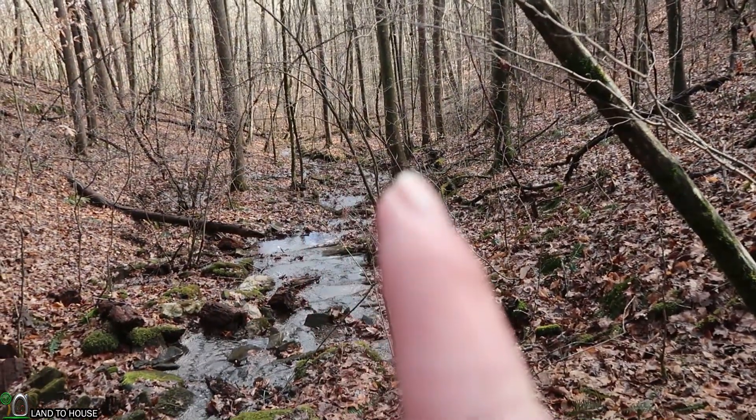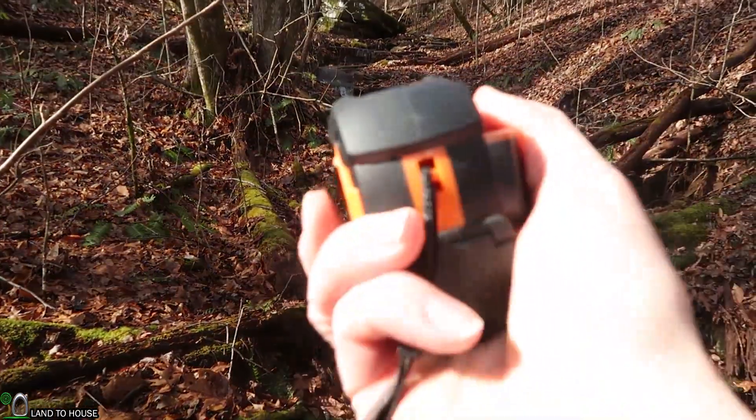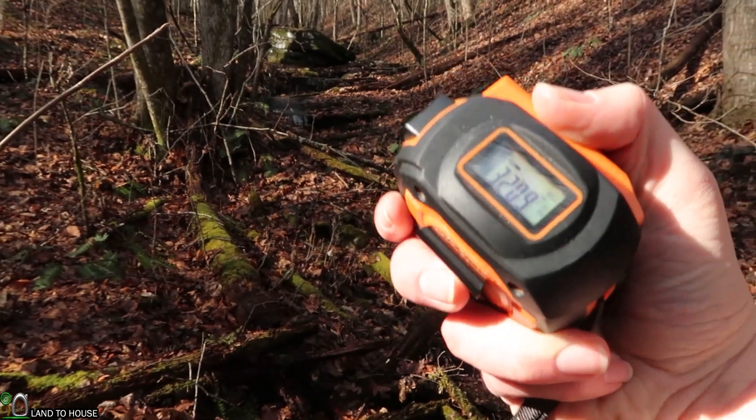Looks like I may be able to put my intake there and then run even further past where we were measuring earlier, which will reduce my wire run to the house. Okay, we were just standing right here at this tree — it was 100 feet to this one. So let's go ahead and measure out this last little bit to our waterfall. 32 feet! So our total run from where we thought we would put the turbine is 783 feet, give or take — it might be up to 800 or down to 750 depending on the zigzagging, but straight shot, let's just say 780 feet.